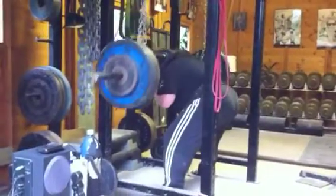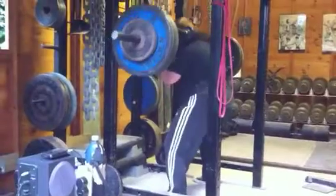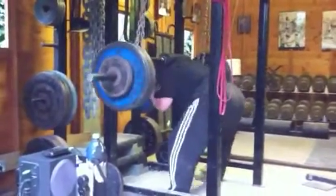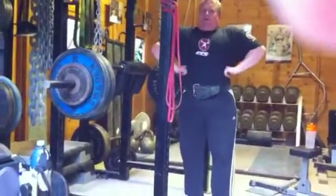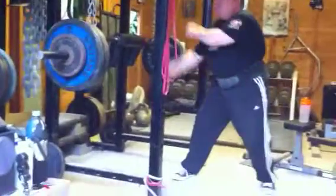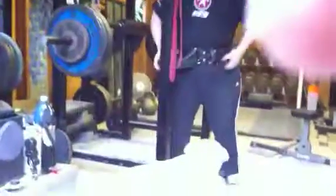He's absolutely burying those squats. Easy triple — there it is! You gotta do it like a ballerina, haven't you seen Pumping Iron?